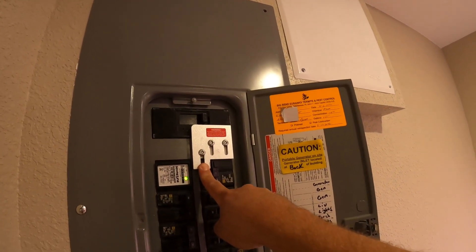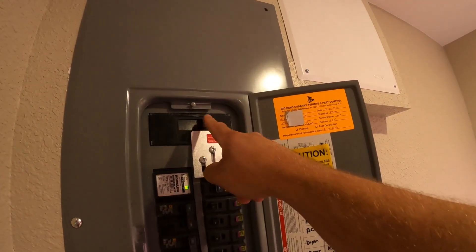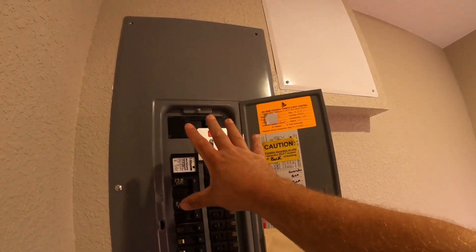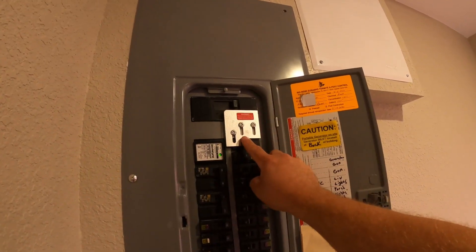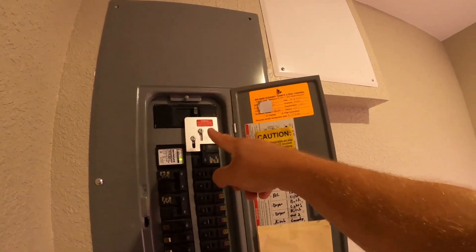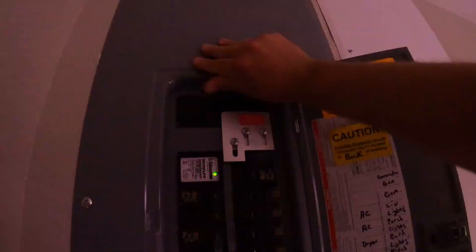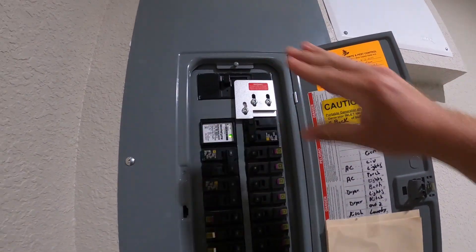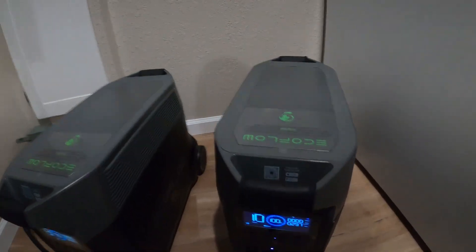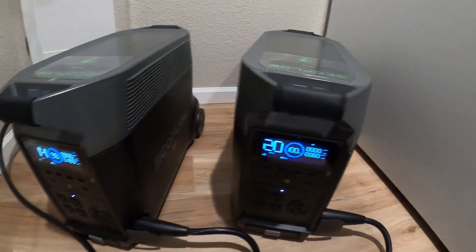This is my generator inlet, and I have what's called an interlock — I have a video on the channel showing how to do this — that makes your system nice and legal. Essentially, I cannot throw generator power on and power up this main panel until I throw my main power off. This interlock keeps one or the other on; it does not allow both on at the same time. Let's go ahead and throw the main power off and swap over to generator power. You can hear the units really kicking in now, fans are on.